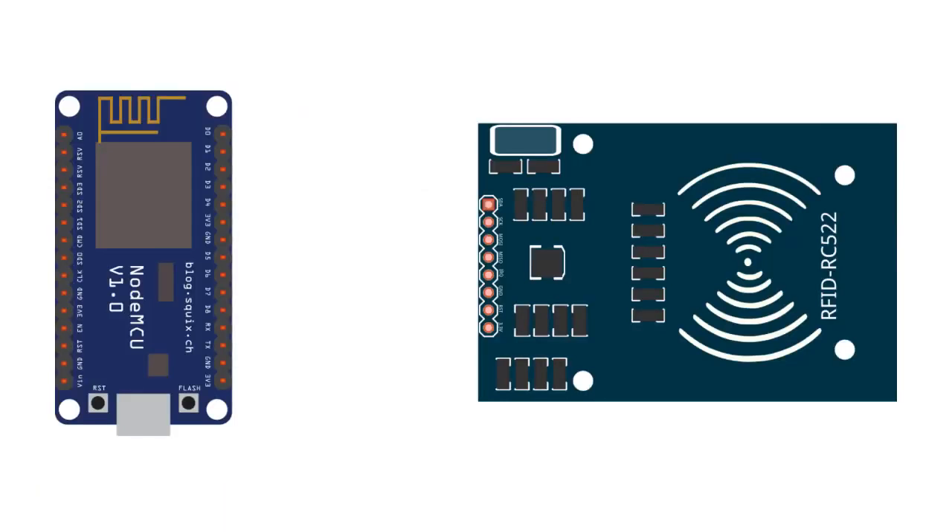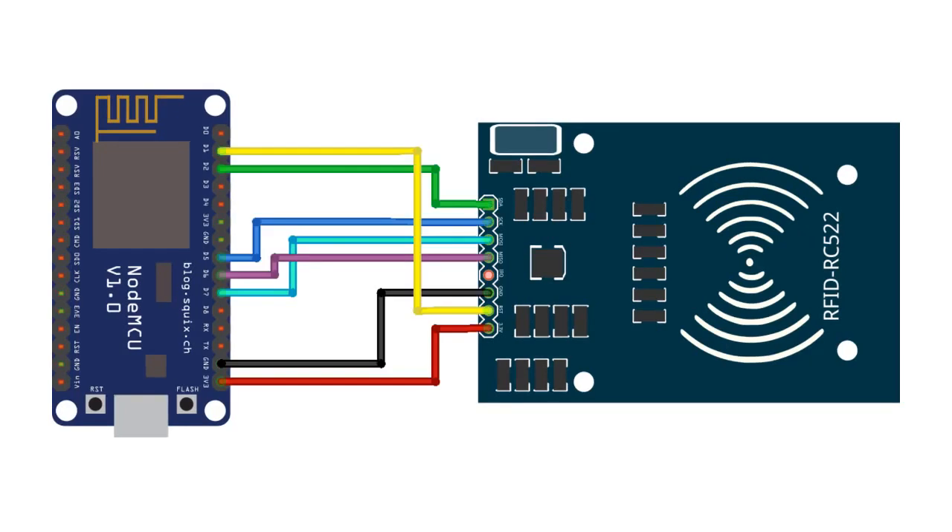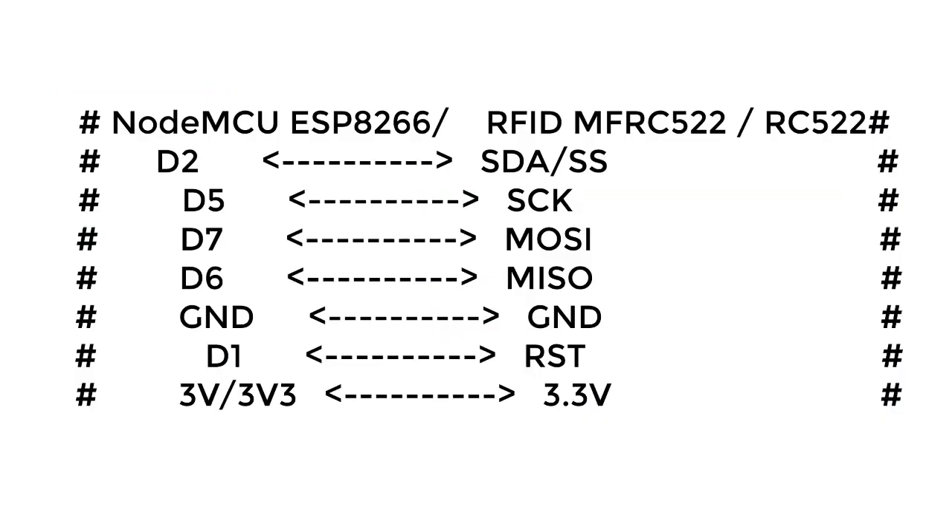Let's interface the RFID RC522 with NodeMCU ESP8266. The wiring is very simple. You can see the schematic and connect the GPIO pins to the respective pins of the RFID module, as shown on the screen.